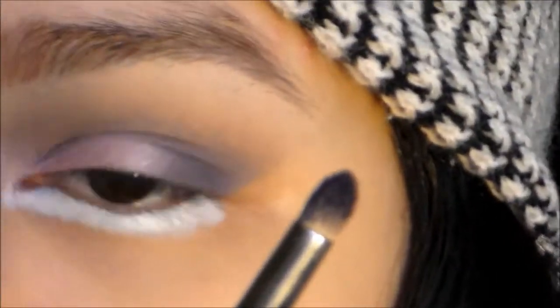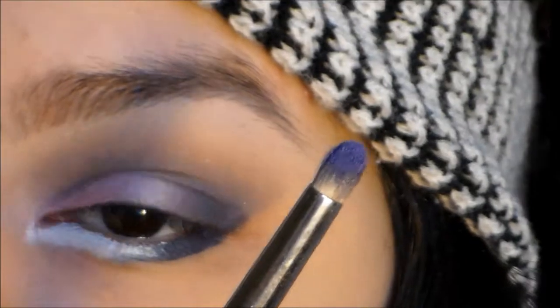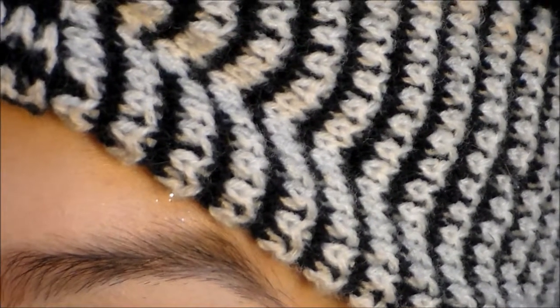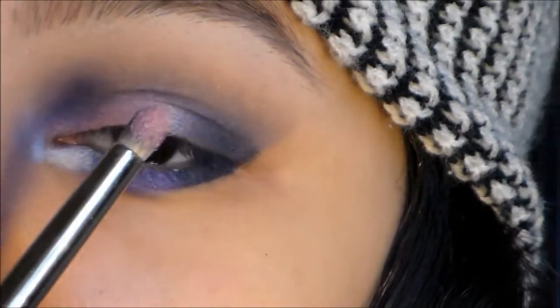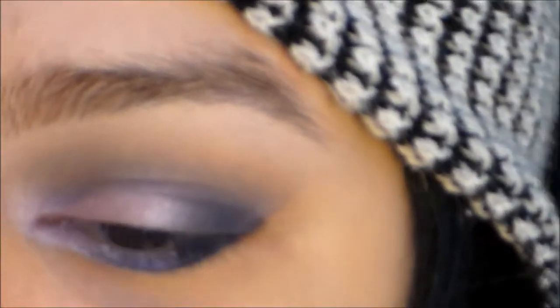That same plummy color that we used on our outer lid, we're just going to apply that towards the end. So with the purple that we first put in our crease, I'm just going to apply that right next to it. Then that light pink that we used on our lid, we're just going to apply that in the inner corner. And now we're just going to line our waterline.